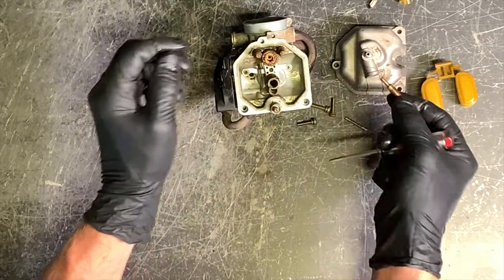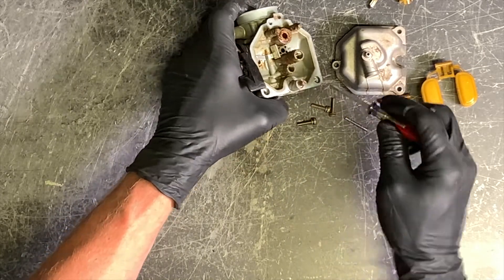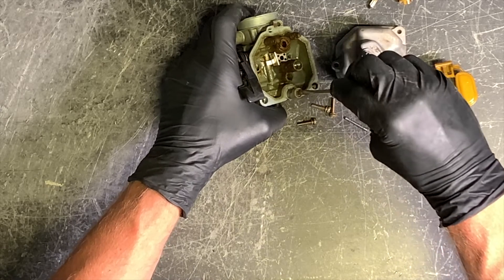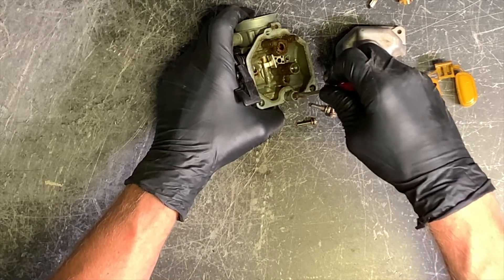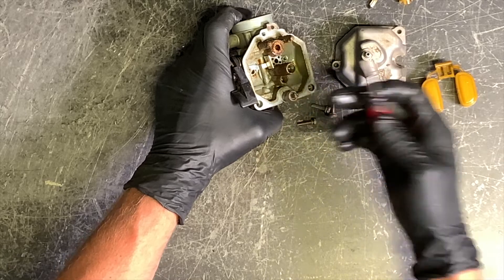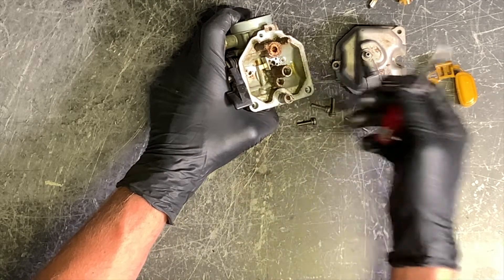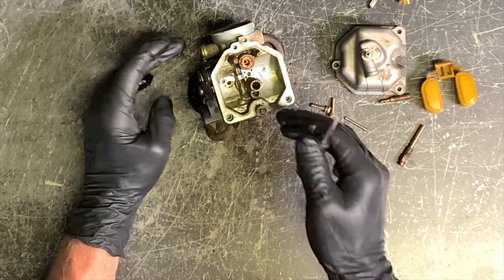This right here is your air/fuel screw. The way you adjust it: turn it all the way in and then count the turns out. My guess is this is going to be about one and a half to two turns out. You can pull this out — this is not typically a spot where fuel buildup is going to be, so most of the time you don't need to clean this out. We do like to remove these, spray through with compressed air or carb cleaner, and make sure all those ports are cleaned out.